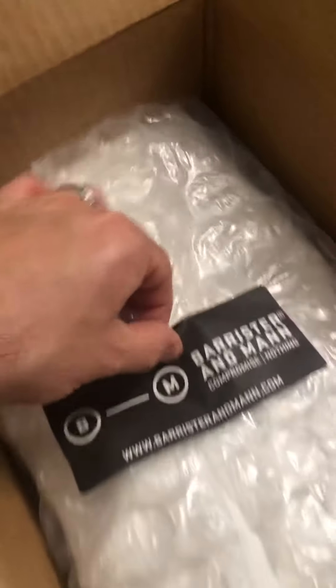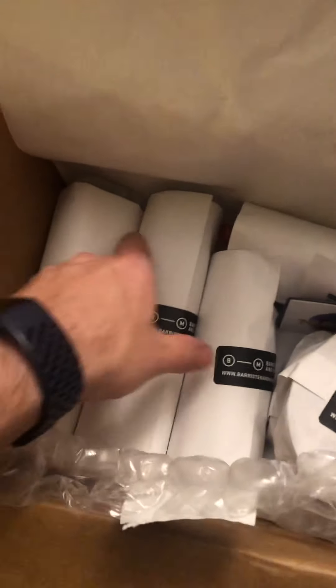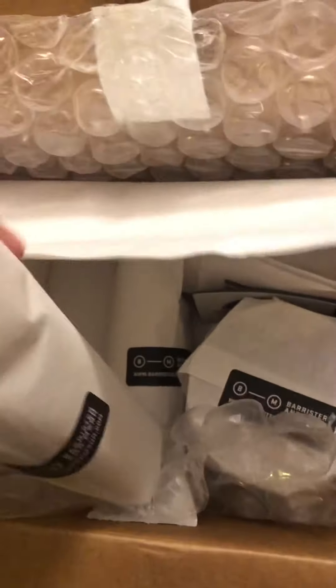All right. I don't have anybody to help, so sorry — views aren't that great. Oh my gosh. The Barrister and Mann sticker is legit. Hopefully I can get into it now. Oh man, check that out — they've got everything individually wrapped. This is awesome.